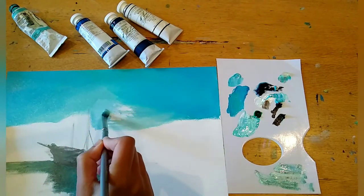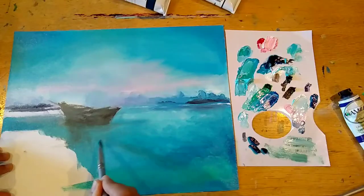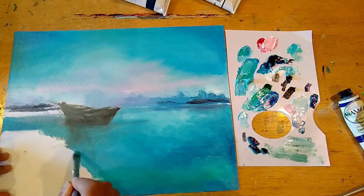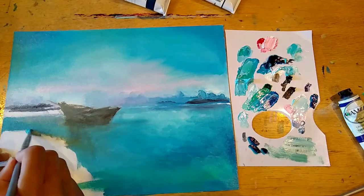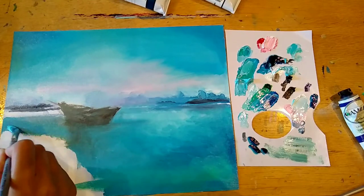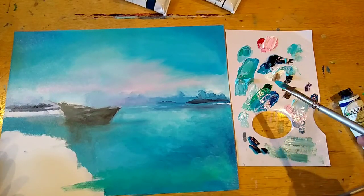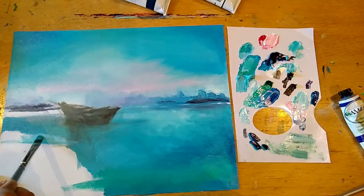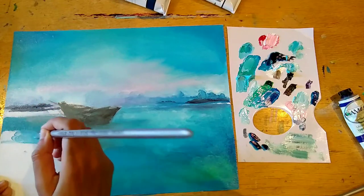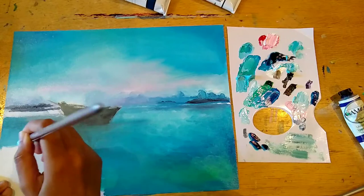I'm making sure I get these tones roughly similar, but some variation is fine. If you ever find yourself working on colours where you can't match the colour again, just keep working and mixing on your palette — keep mixing until you find the right colour. It's always a worry that you've created an amazing colour and can't recreate it, but if you keep mixing you will eventually get there.